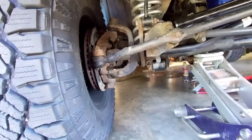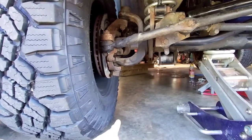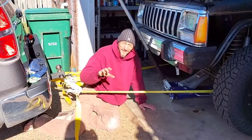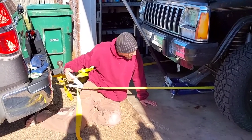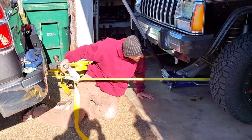We're gonna raise it up, pull the tire off so we can see what we're doing, and then we're going to lower the jack just enough to put the lower ball joint back at nine and a half inches with the tire off, so we're at our right ride height when we're checking caster. We've got the springs on it so we can't pull the axle back.